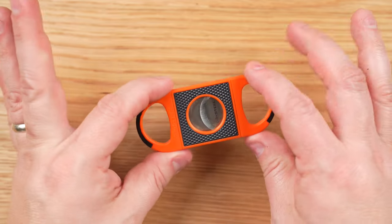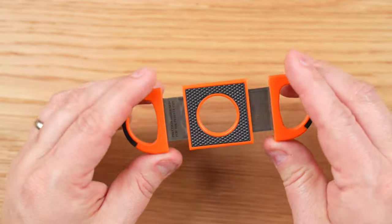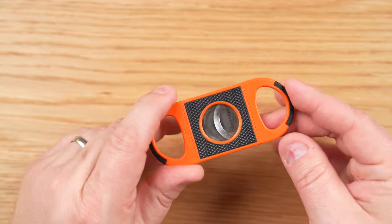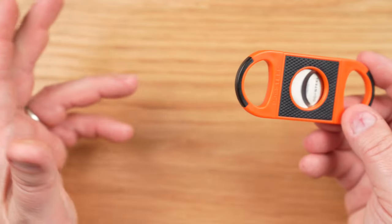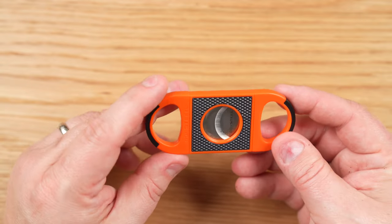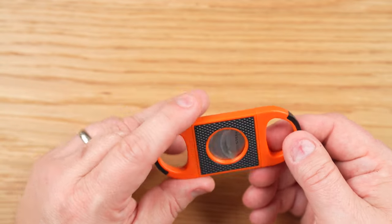This is a 60 ring gauge double guillotine cutter, which means you can fit a 60 ring gauge cigar right in that opening and cut it all the way through if you so desire. I was able to use it on cigars up to about 70 ring gauge just to cut the cap off with no problems whatsoever.